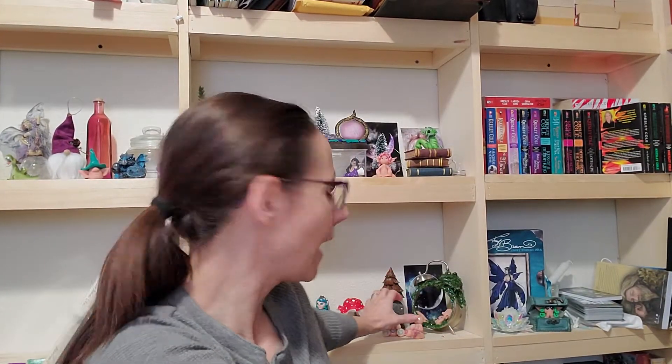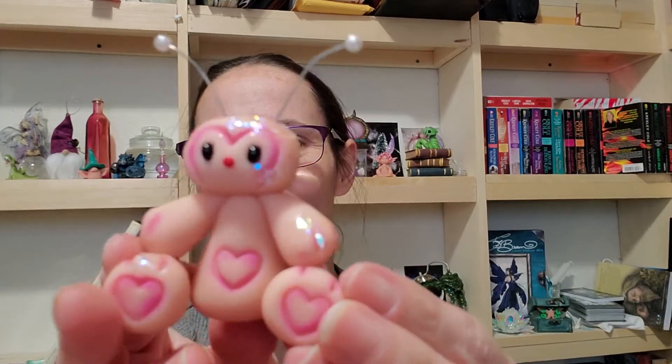And then I made some love bugs. I make them every single February and I only make them one time a year. This year I turned my back for two minutes and they got into my glitter paint. So there's glitter paint all over my love bugs because they got messy with it.